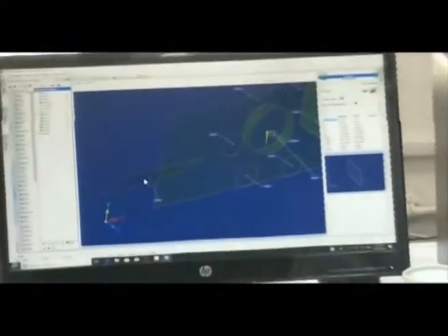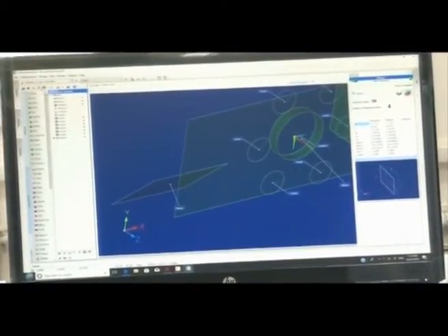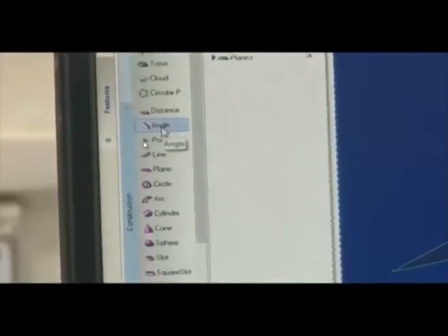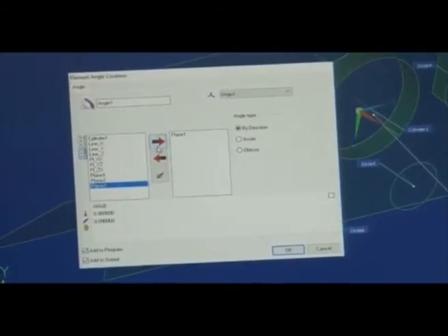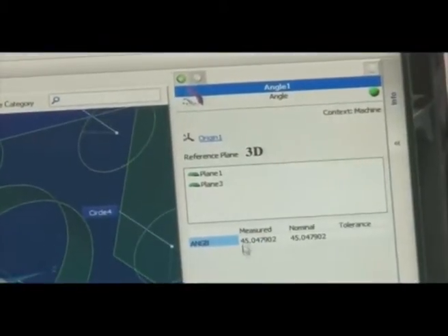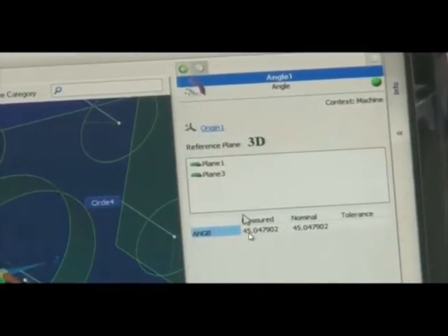We will measure this slant plane here — one, two, three, four points; we can mark more than three. This slant plane is now located. Now what is the angle between this slant plane and the XY plane? We go to Construction, click Angle, and it asks between which entities we need the angle — Plane 1 and Plane 3. The angle between Plane 1 and Plane 3 is 45 degrees.